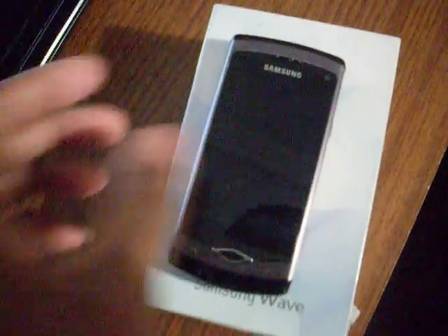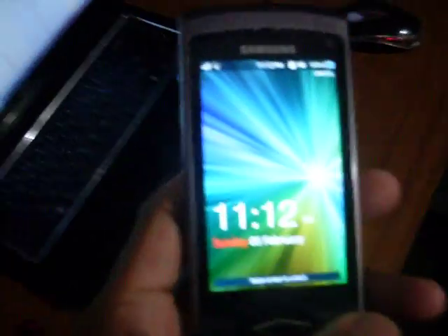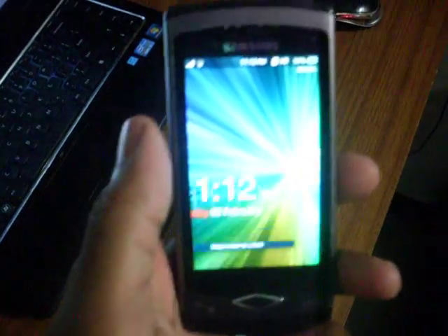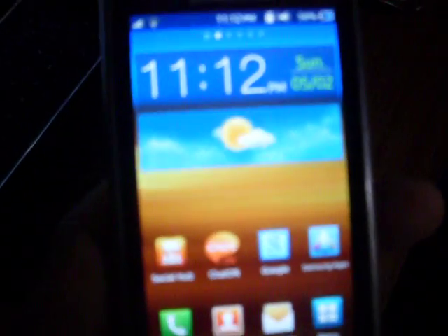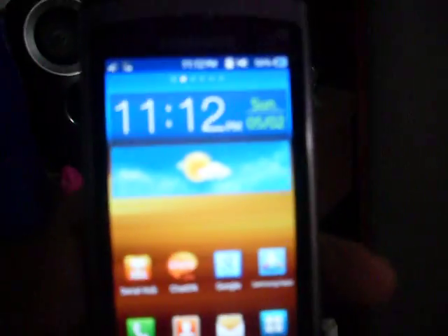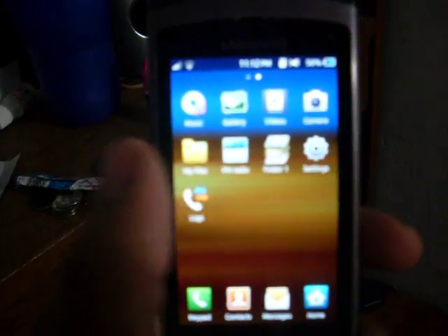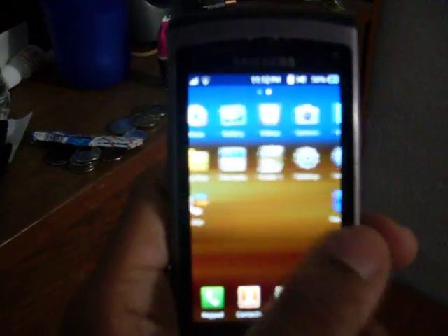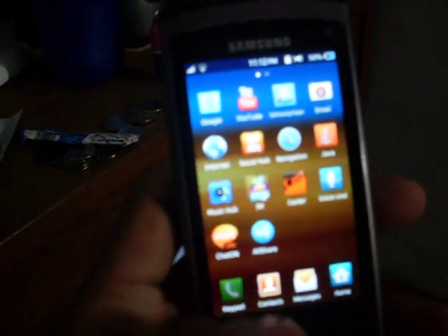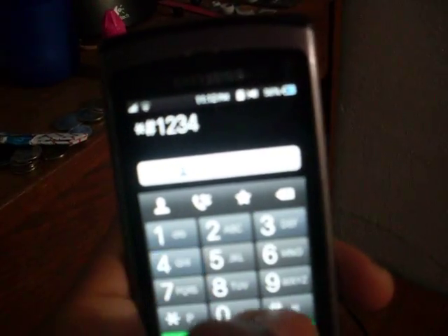It doesn't really differ from the others, but let me show you how to get it. You guys should already know how to install it, so I don't need to go through that. I'm just gonna show you how it looks — I just flashed it, so I haven't downloaded anything yet. Start, one, two, three, four, number sign.